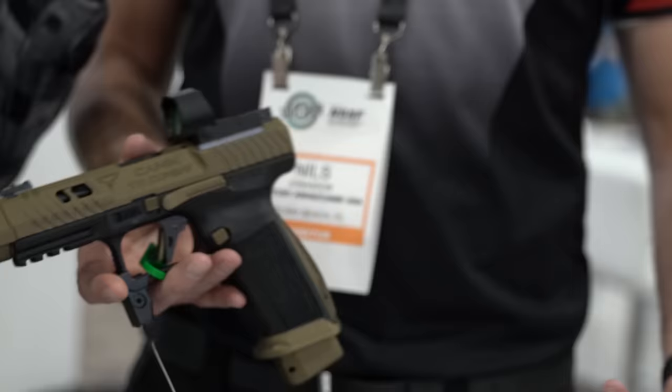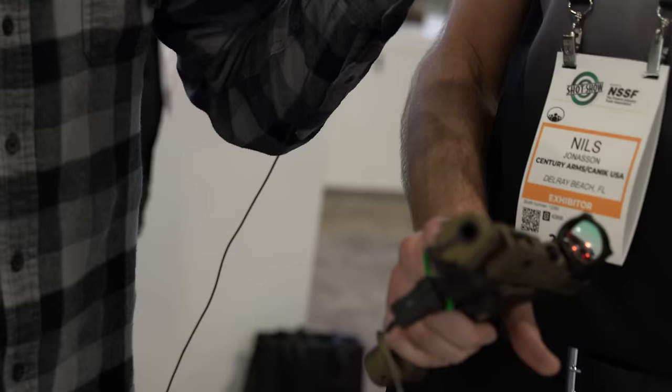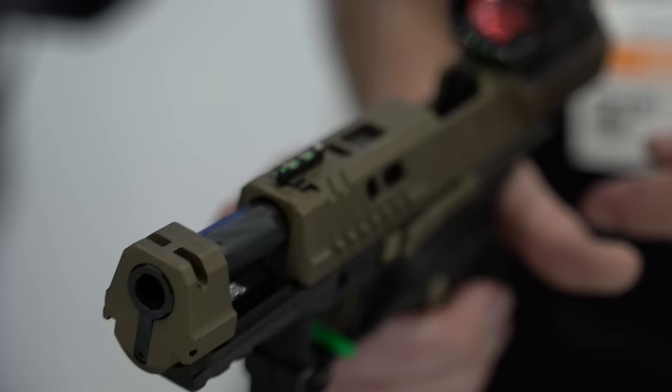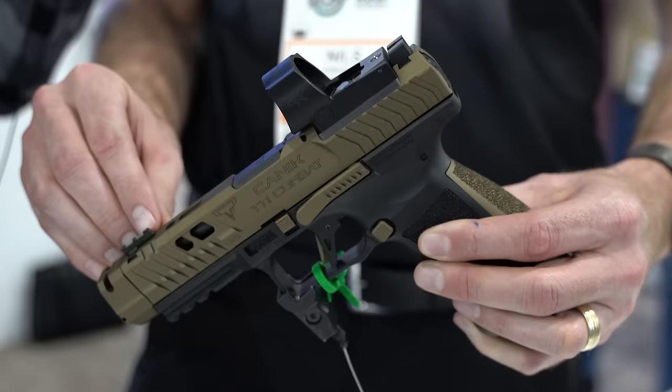It's a five-inch gun with spiral fluting on the barrel. We have a fixed compensator, but it's not threaded — it's got a quick-detach system, a push-pin, so the compensator comes off. Disassembly is the same as a non-compensated gun, and it gives you the full effect of the compensated gas rather than a frame-mounted thing where you lose gas. There are also trick slide cocking serrations on the front and the rear.